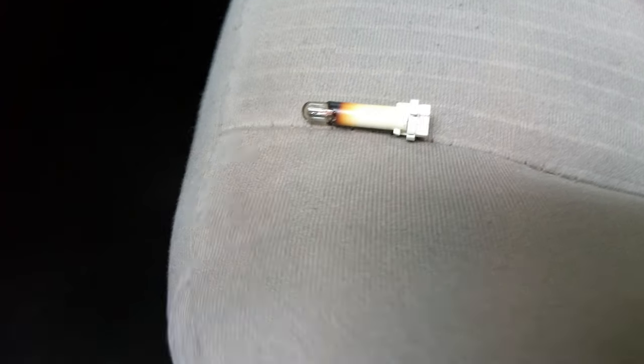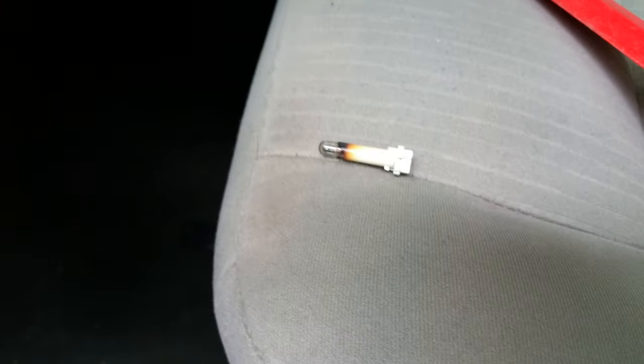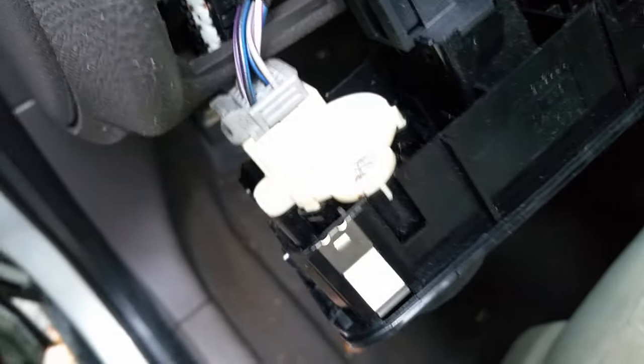This is the original one — notice how it's burned out in the top right there. Replace that little bulb, screw it back in there, and the problem should be solved.